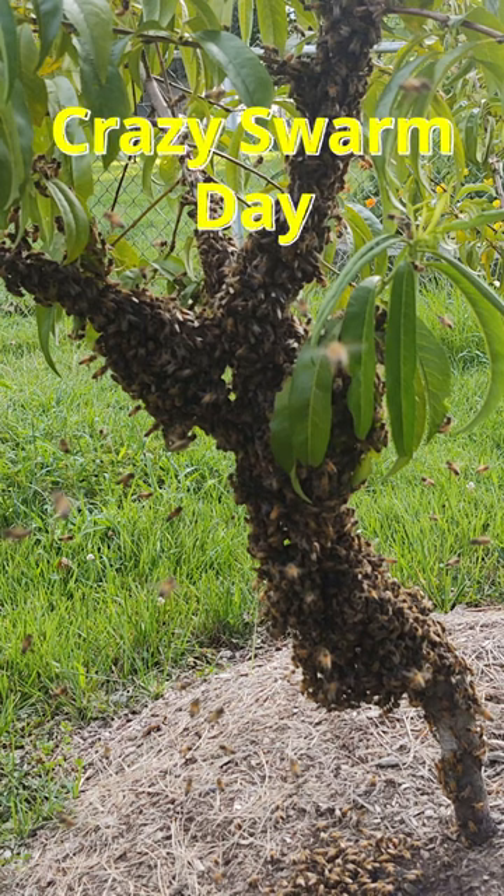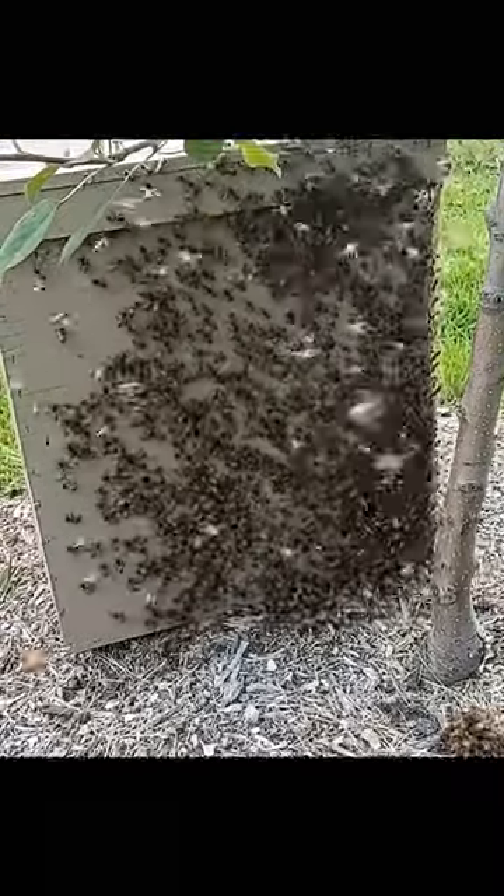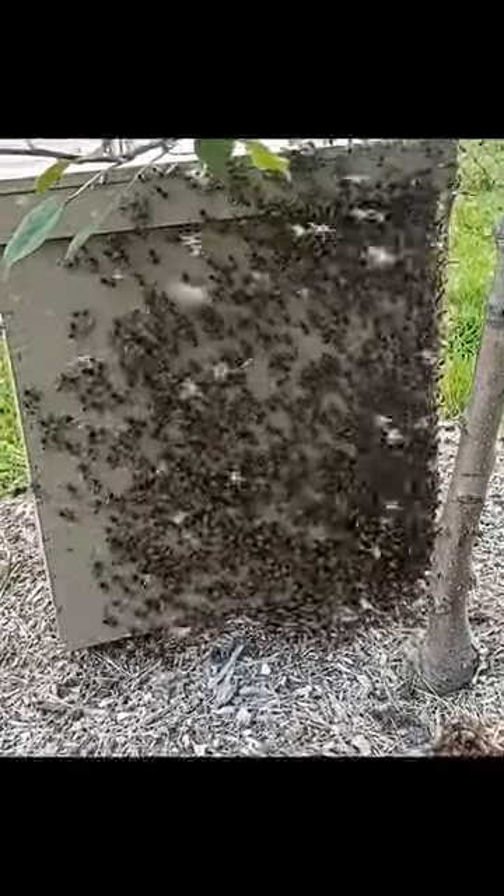A couple days ago I had a crazy experience with honey bee swarms. At 7 in the morning I went out to check on the garden and I saw this swarm in our peach tree. I got this swarm trap with five lay-in frames and the lemongrass oil lure. The bees quickly found it and moved in.